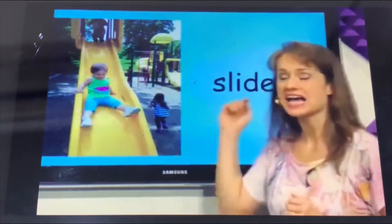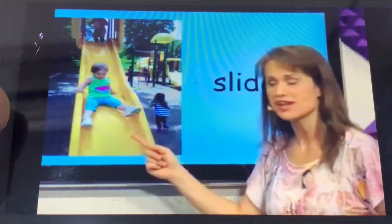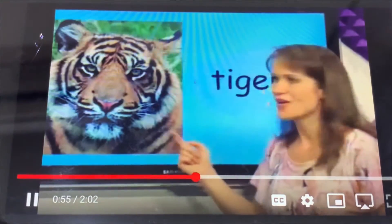What is this? This is a slide. The slide is yellow. The girl is sliding down.